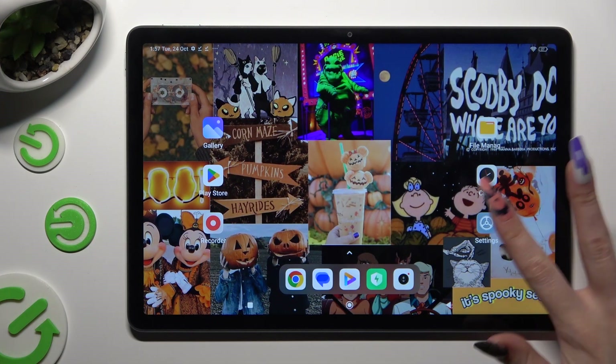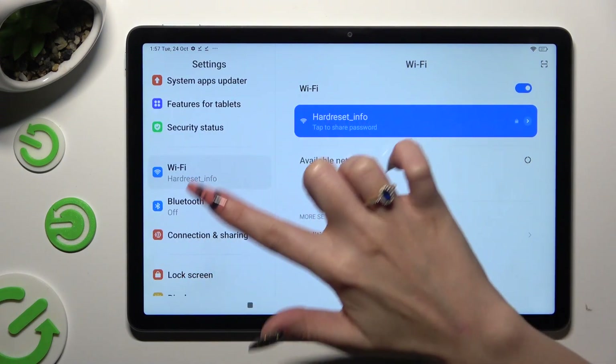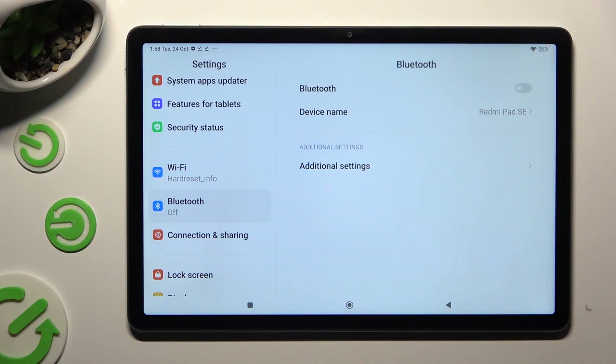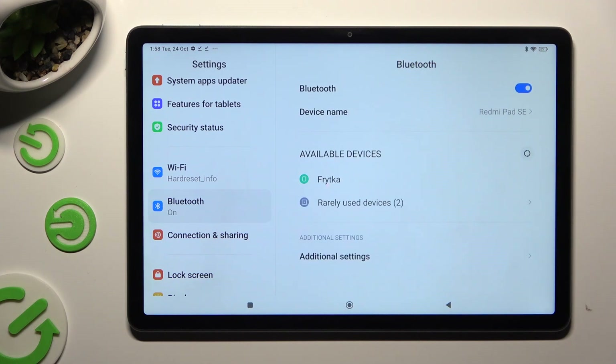Begin by going into Device Settings and clicking on the Bluetooth section. Then tap on the toggle next to the Bluetooth feature to activate it, and wait for available devices to show up.